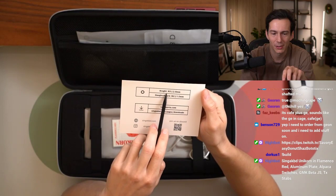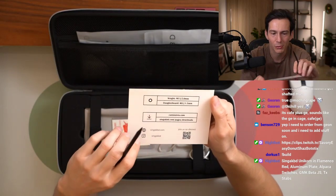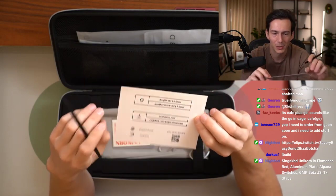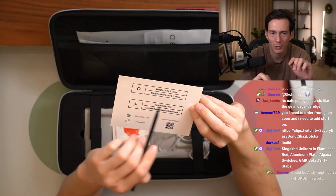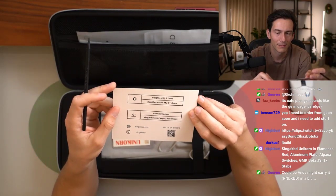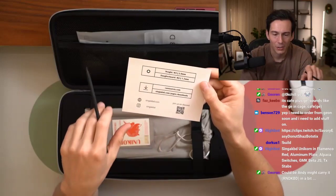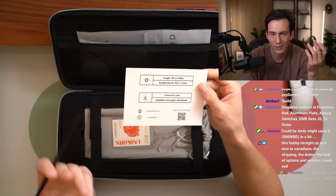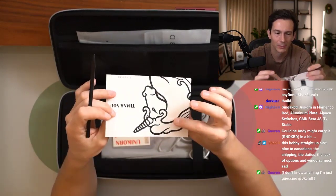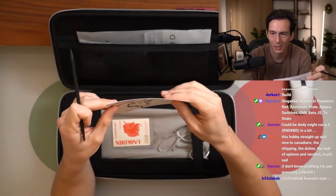I like the fact that she puts the screws — which screws are used, the dimensions. So we do have M3 for the weight, two millimeter, and the daughterboard is M2 1.5. That's pretty cool. Also shows you how you can download Via for programming — go to QR code. It's just very clean, very clean card. Decently thick, nothing to complain about.